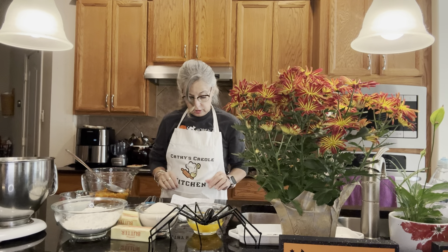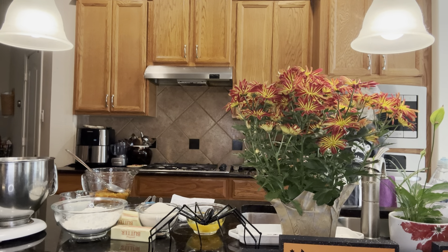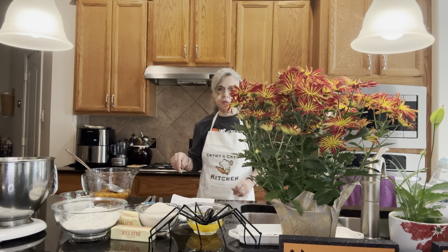First thing we're going to do is preheat the oven to 350 degrees. I'm going to turn that on while I'm preparing the cake for us.